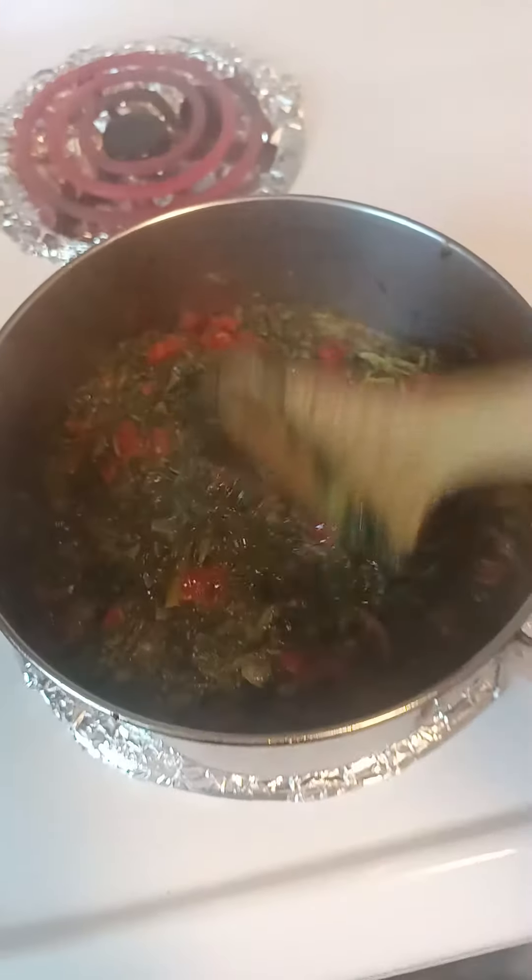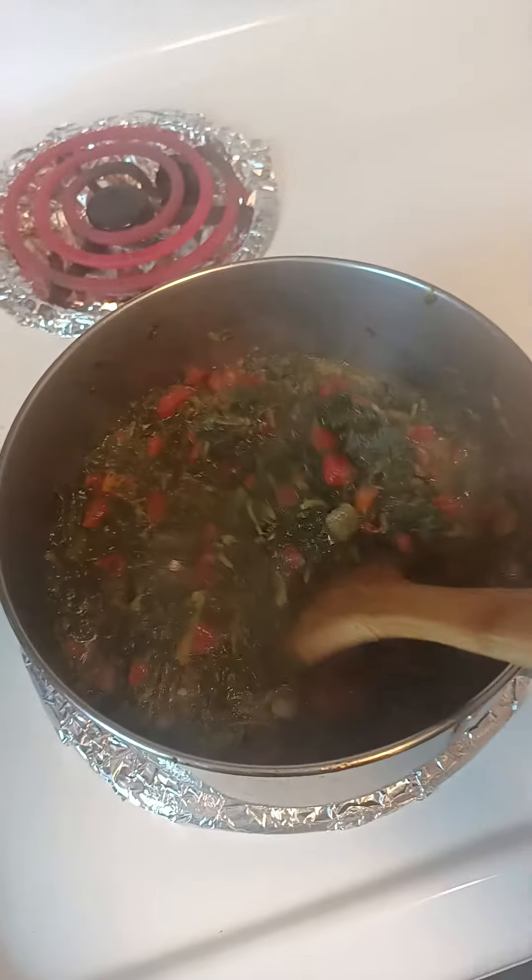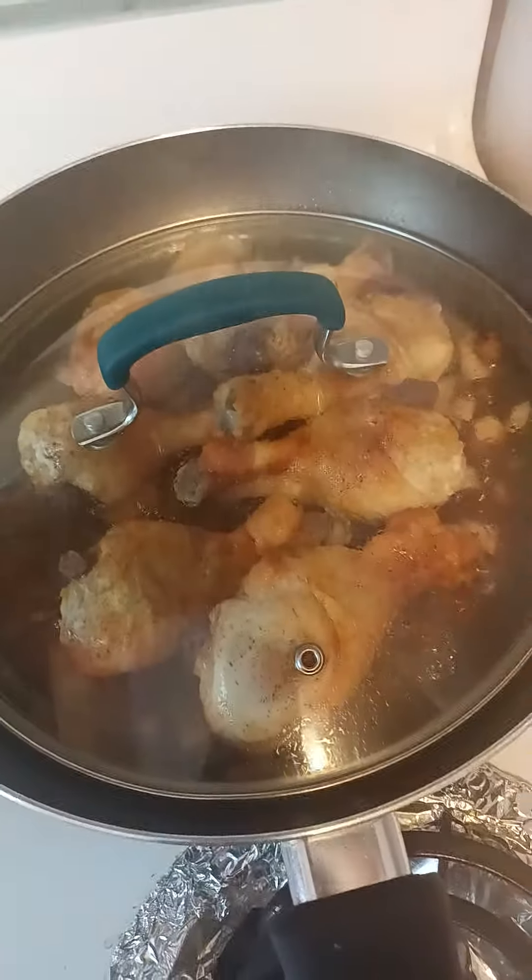We just put the red pepper in the bowl. This is the veg, we put it in the bowl. We will put the rose under the bowl. The red pepper is made.